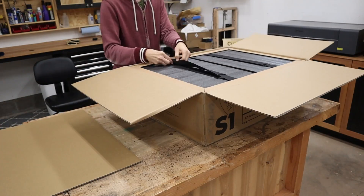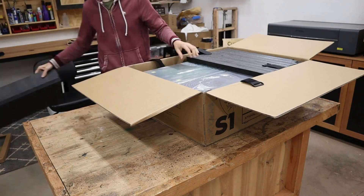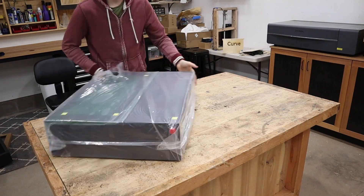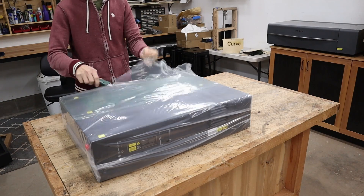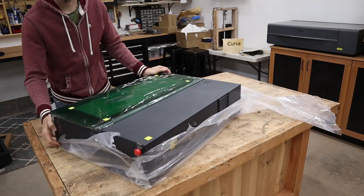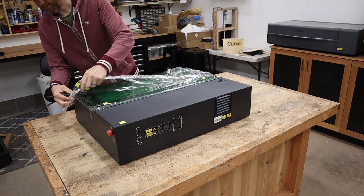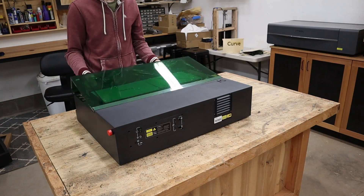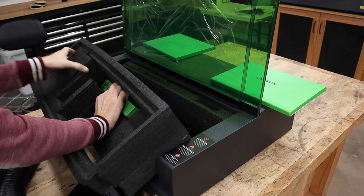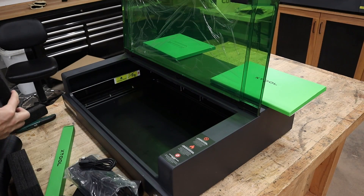This S1 came super well packaged. It even has safety straps which I've never seen before, keeping it nice and secure. It's all nicely wrapped and pretty easy to manage by one person. Most of the components are right inside the actual machine. There's some nice plastic around the protective shield, your manuals, the hose for fume extraction, and the power supply. There's the 40 watt diode part as well.